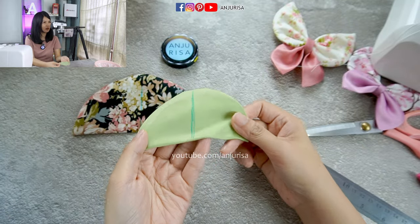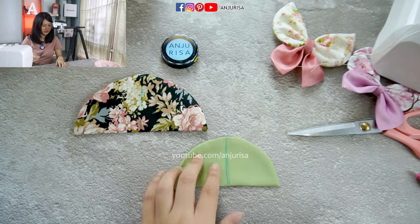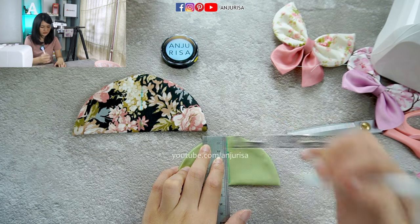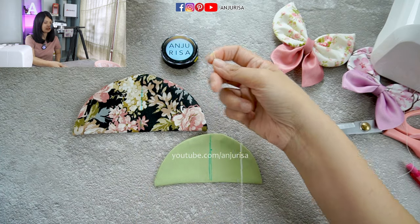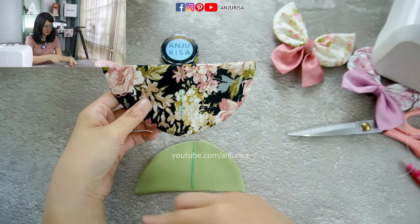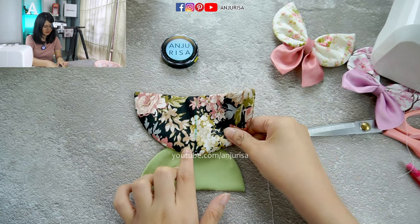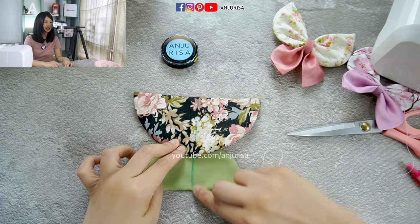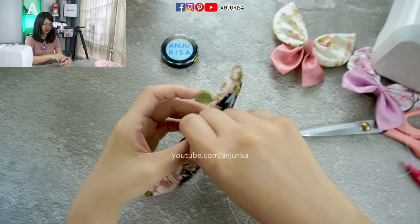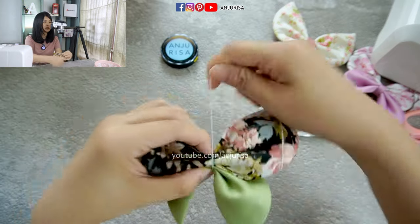I am using satin fabric for this, and I didn't insert any lining inside — only fabric. Now let us measure about two centimeters here. Prepare your needle and thread, and then we are going to place the fabric like this — curvy part meets the curvy part — and place the larger template right on the two centimeters mark. And we are going to gather the fabric right in the center. Gather the fabric, adjust a little, tie it, and secure the thread.